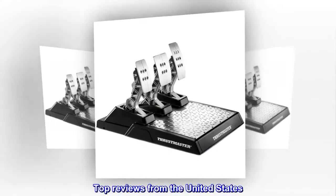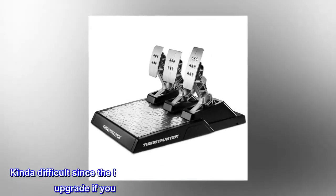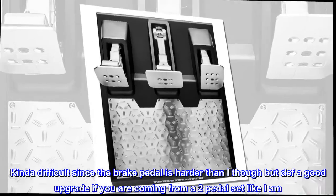Top reviews from the United States. Love the product. Kinda difficult since the brake pedal is harder than I thought, but a good upgrade if you are coming from a two-pedal set like I am.